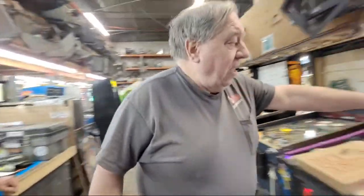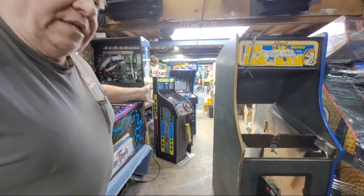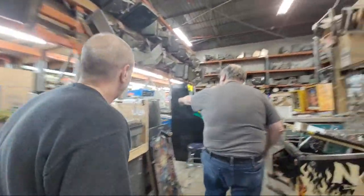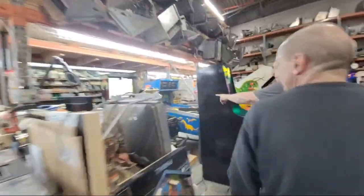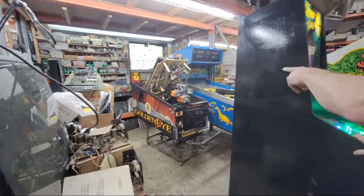We also have a whole bunch of boards. If you have a Monaco and you need some single circuit boards from it, we may be able to help you — parts, parts. We're working on the GoldenEye — we had to order new motors for that.